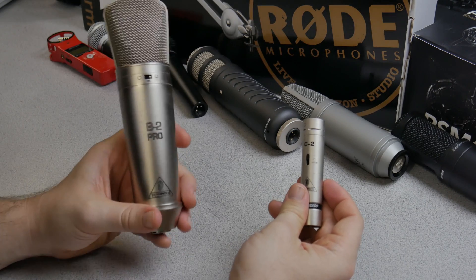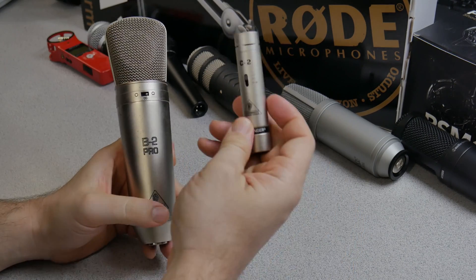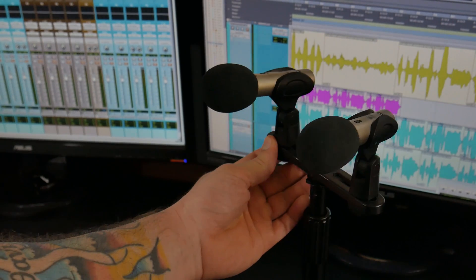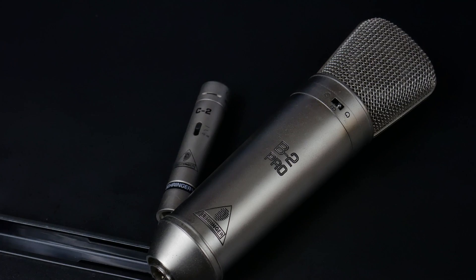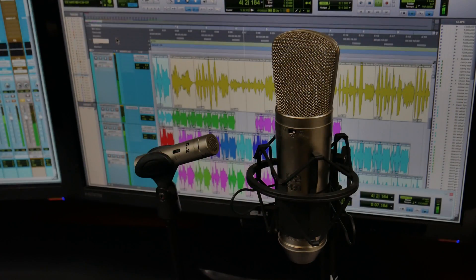In this corner we have the Behringer B2 Pro, a large diaphragm condenser microphone, and in this corner we have the Behringer C2, a small diaphragm condenser. How do these sound on voice for a podcast, voiceovers, or YouTube videos? That's what we're going to test in this video — let's go ahead and start the mic war.